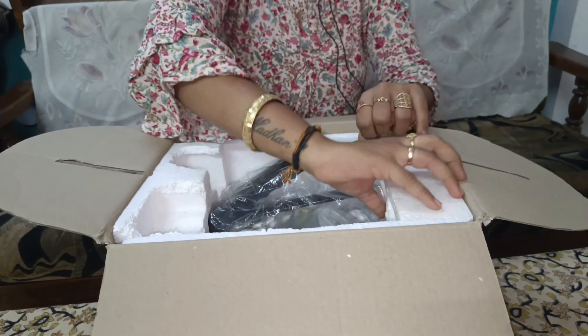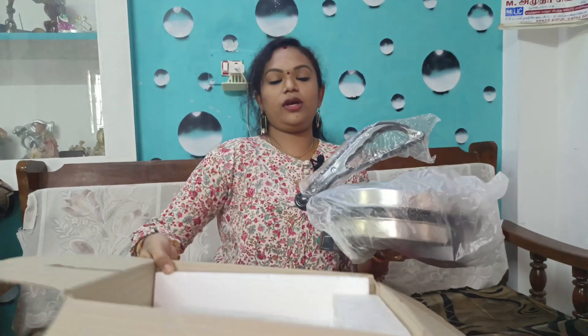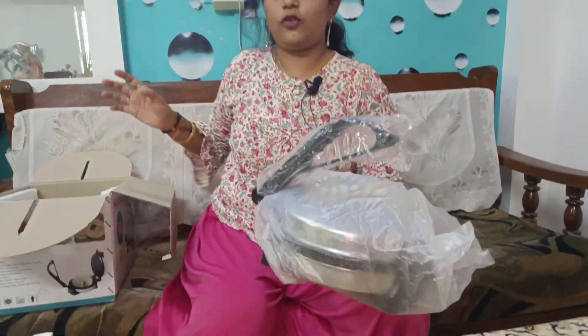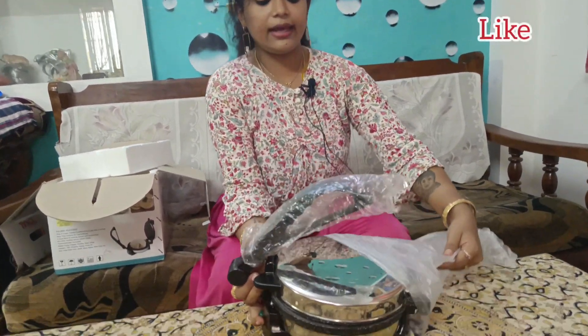This is easy to use. Here is the basic. The Chapati Maker is also a good model. I have used this model.